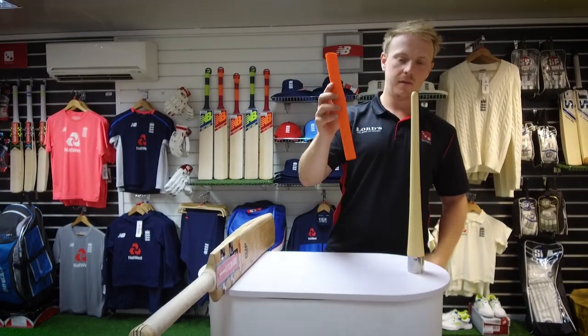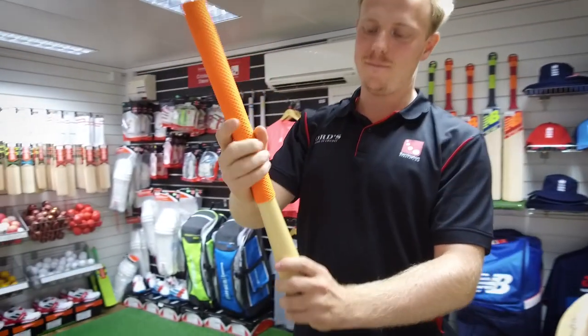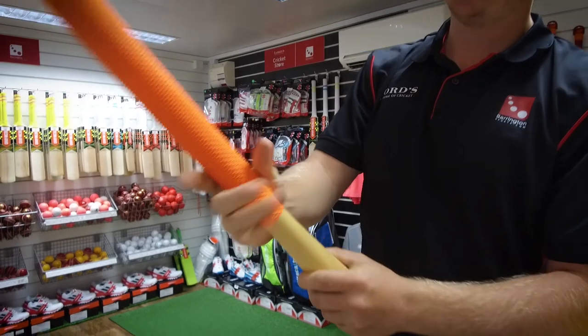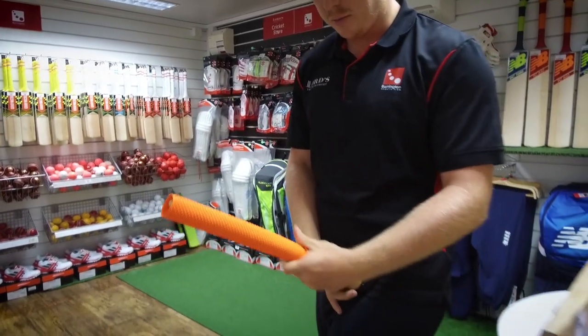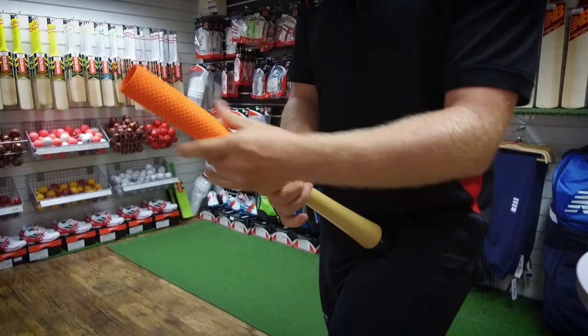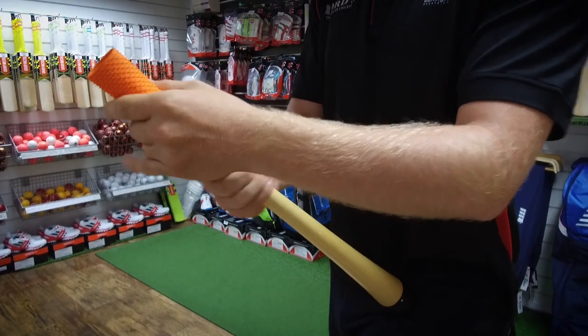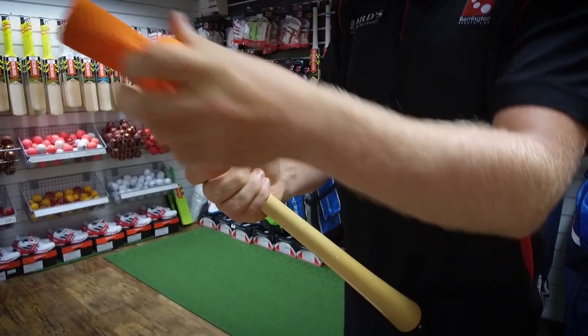You take the grip and you stick it over the top of the cone here, and you go as low as you can on there. If you anchor it on your hip, it's probably the best way to do things because things do get a little bit tough and you start rolling up. As you get towards the top, it should get a little easier and it'll just pop off like that.